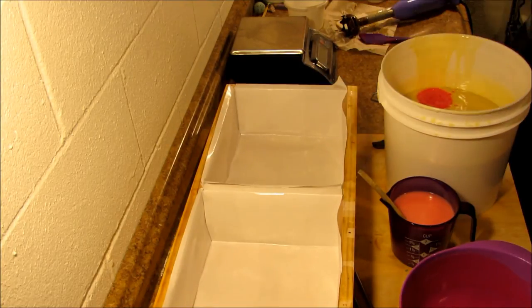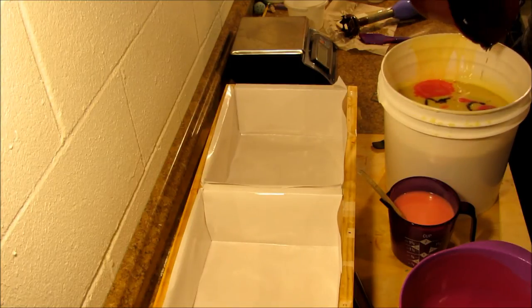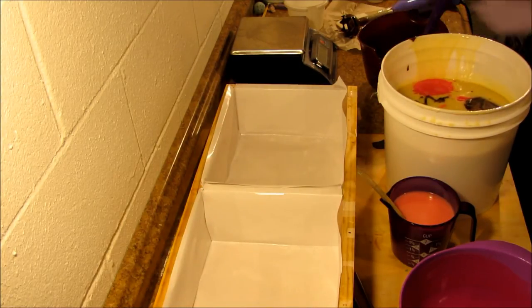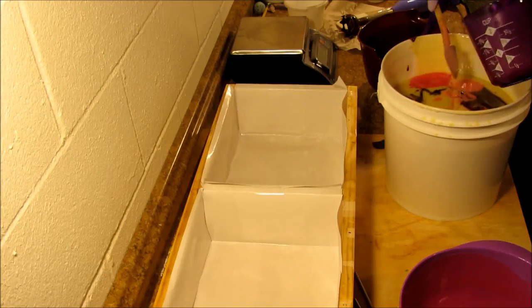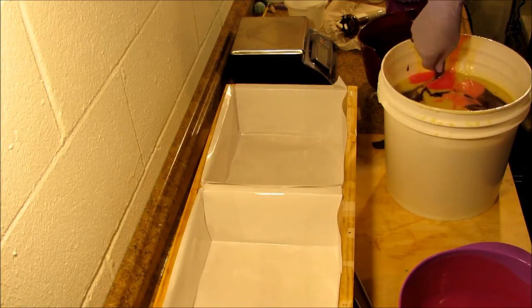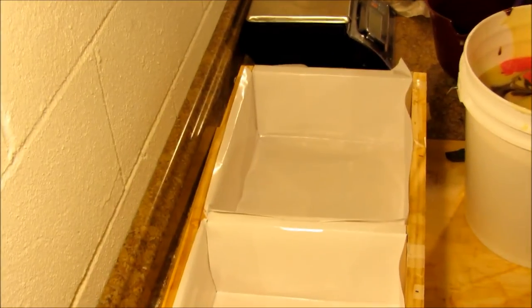I'm going to add the brown — I'm going to pour this right-handed so you all can see — and then the pastel. Oh, this is getting thick. A quick swirl, and pray that we get the desired effect here. I'm going to add a little bit more and go pour it over there.